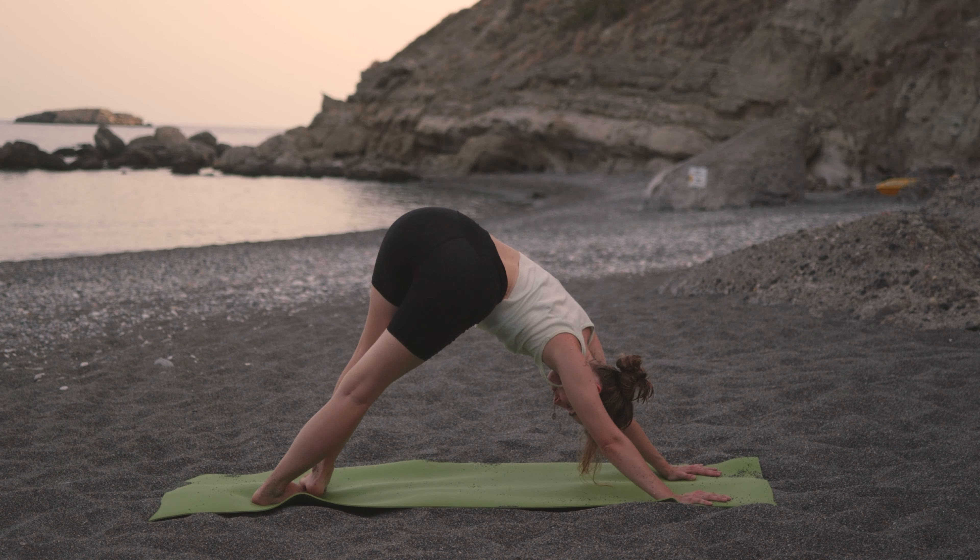Exhale, bring those hands down, step the foot back, lower through chaturanga. Inhale, upward dog. And exhale, downward dog.